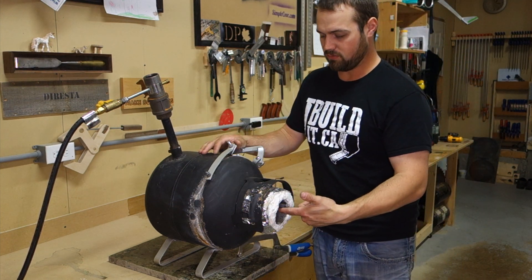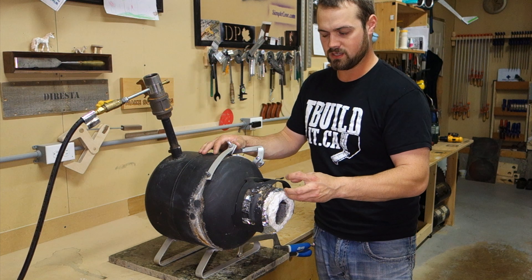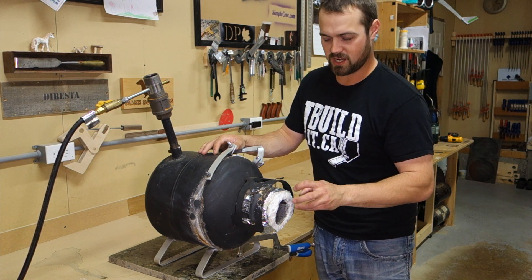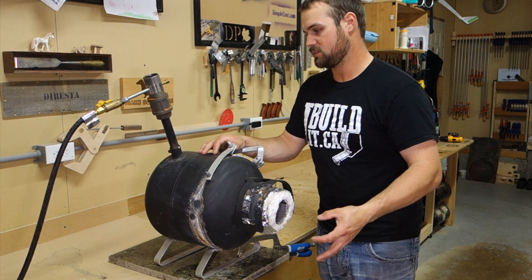After that was done, I cut the valve assembly out. There was a threaded nut — I want to say it was about one inch, maybe three-quarter inch, I can't remember — but I cut that out to allow more air to escape.